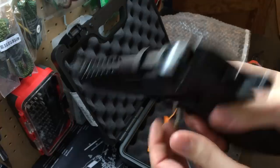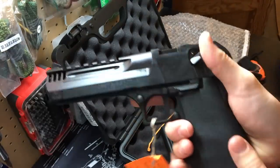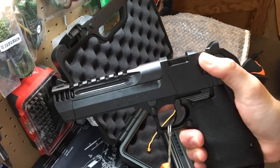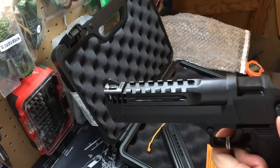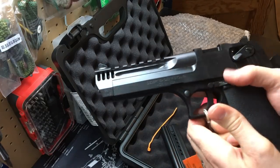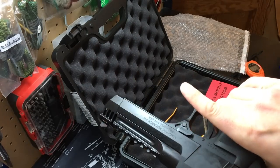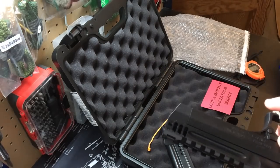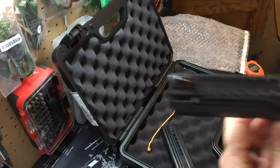We've got the safety up top here - it's ambidextrous, you can see it on both sides - but it's hardly reachable with the thumb. I cannot get it with my dominant thumb, but I could use my support hand thumb to get that safety off pretty easily. The slide lock is easily reachable with the dominant hand, though it's not ambidextrous. There's also likely a takedown lever here.